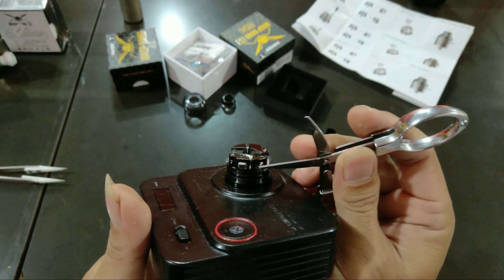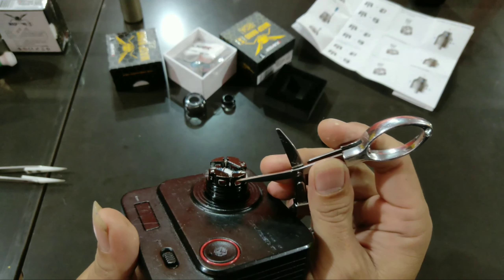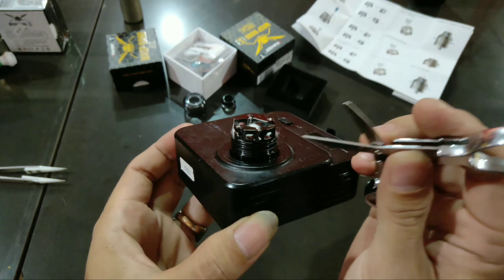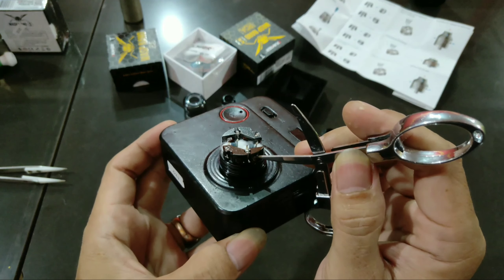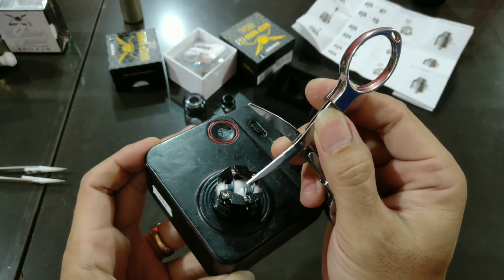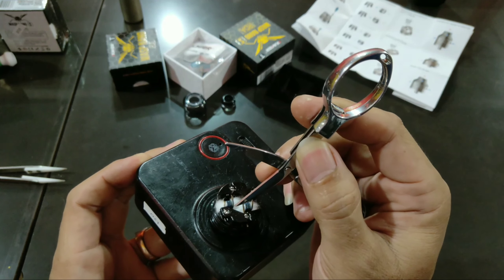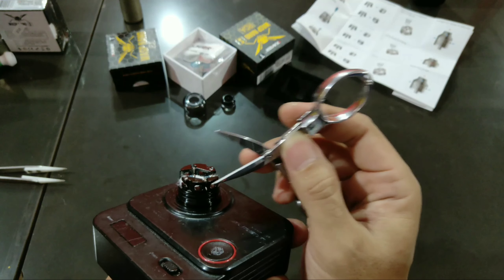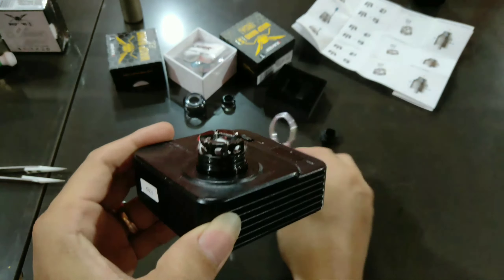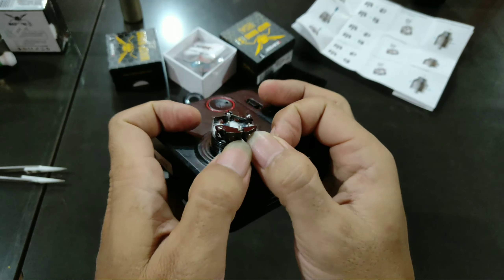Hanya satu airflow yang akan nembak ke koil, salah satu koil. Yang satu akan nembaknya ke kapas. Nah sama — hanya satu, sebelah sisi kanan, yang akan langsung nembak ke koilnya. Airflow ini langsung besar nyambung ke koil ini. Tapi kalau airflow yang satunya, dia nembaknya ke kapas. Kayaknya fungsi airflow ini hanya satu yang paling ngelos langsung ke kawat — setiap sisinya cuma satu yang berfungsi langsung ke kawatnya.